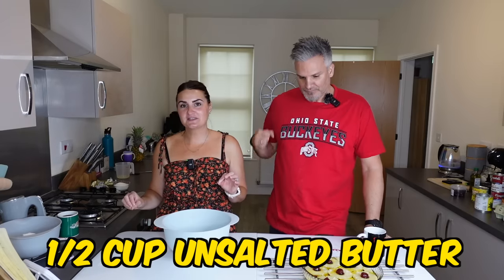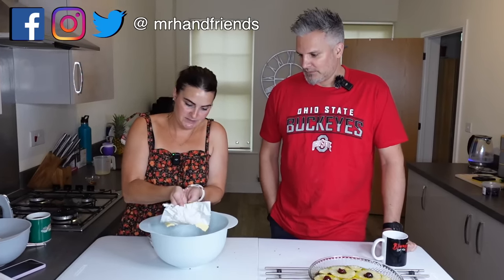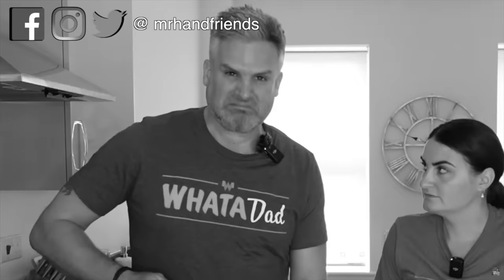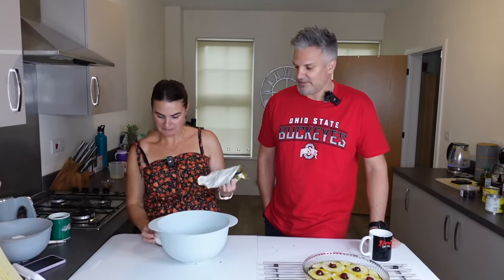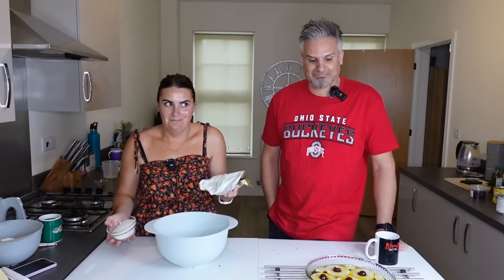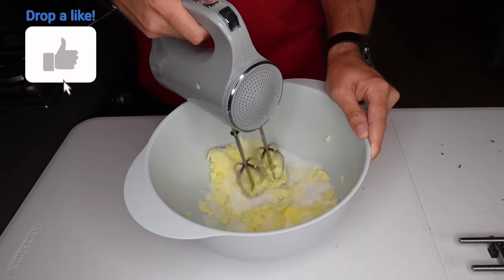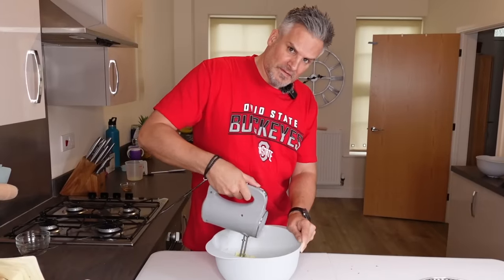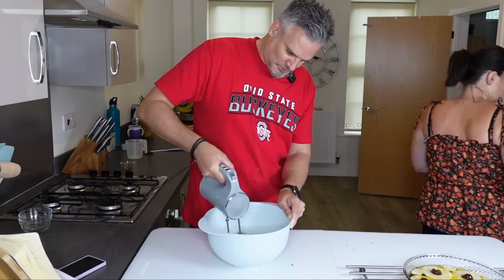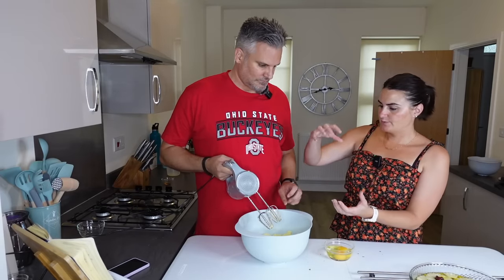We need to beat half a cup of unsalted butter with three-quarter cups of sugar until light and fluffy. Here's my pre-measured butter, and my friend the mixer is over there. That was nearly a Mr H calamity. Do you want to mix? No, no — you can mix this time.